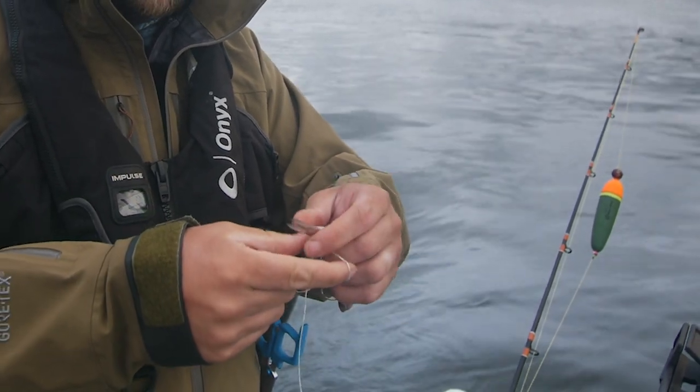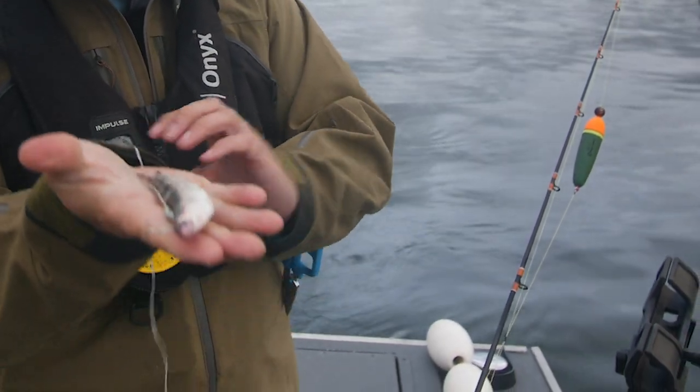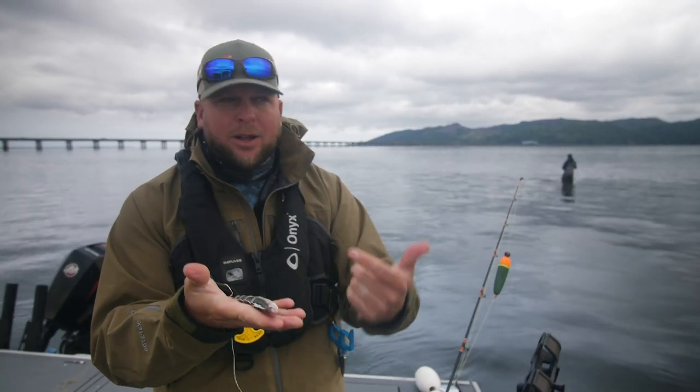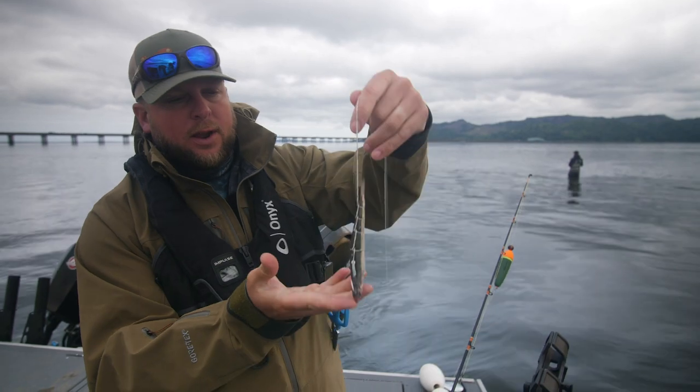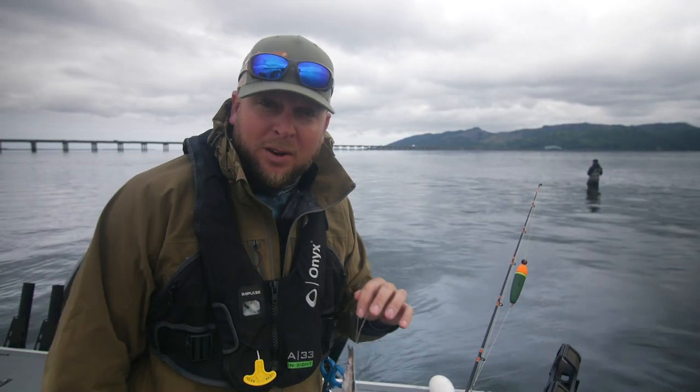What that does is it helps keep the bait laying perfectly flat and straight on the bottom — that's important so your bait isn't twisting in the current, and it creates a nice little bait for those fish when they come up to suck it in. It goes in the mouth a lot easier. That right there is a rigged-up anchovy. I'm going to go join the boys in the water and see if we can avoid any whales.